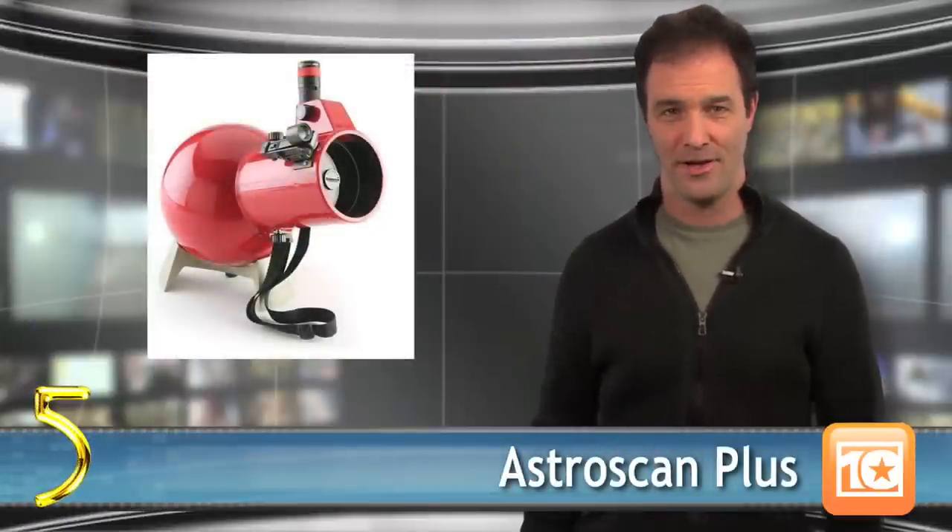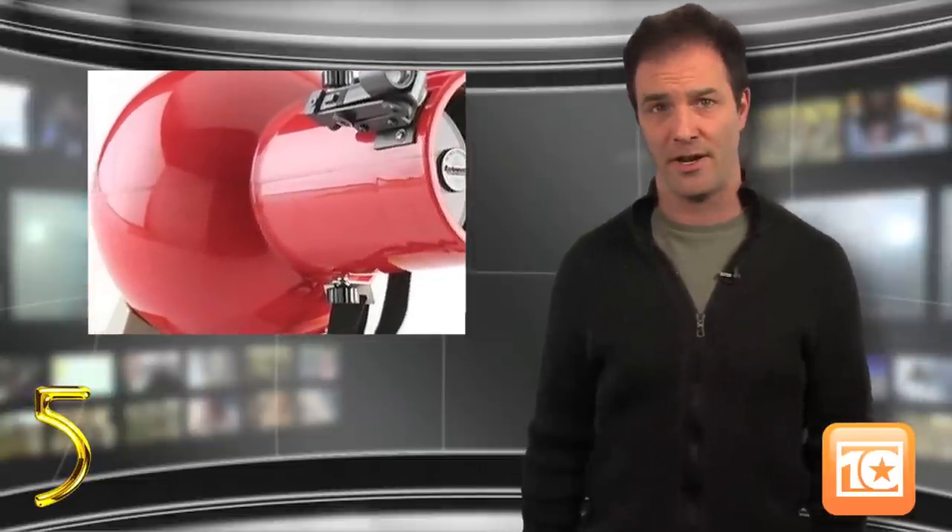Number 5 brings us to the AstroScan Plus. Though it may look like a toy, this is no Taka truck. This little scope offers phenomenal viewing experiences and a lot of features that are great for families. The permanently aligned and sealed lenses mean the life of this telescope is great, but unfortunately the scope doesn't include a tripod. You're stuck using a bench or a table, which can be cumbersome at times.